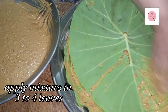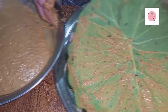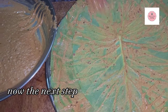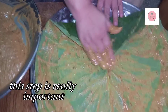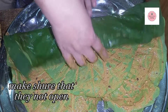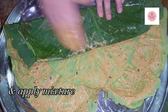We will put it in a little bit and then we will put it in 3 to 4 leaves and make it a roll. We will put it in 3 to 4 leaves so that it will be a good roll. We will make it into a roll, apply the paste, and roll it all well.